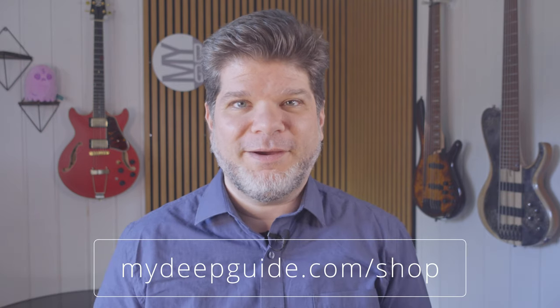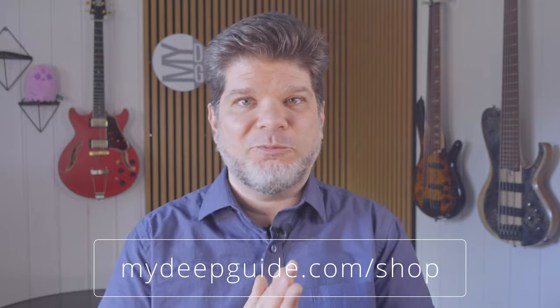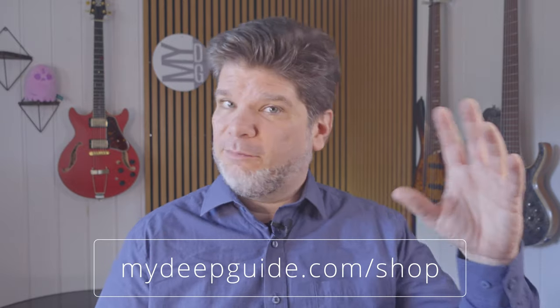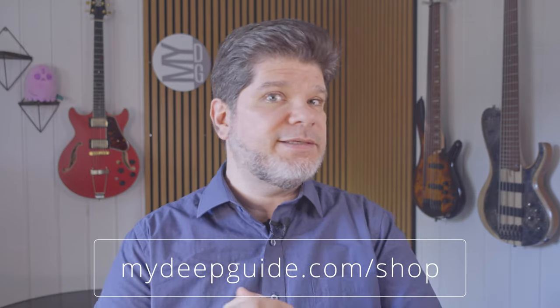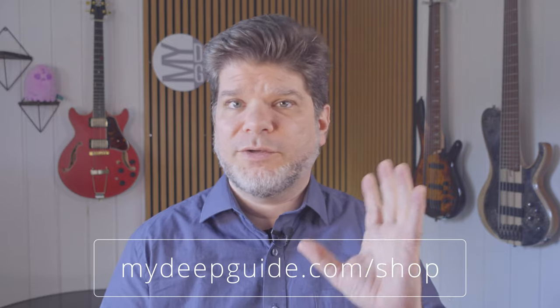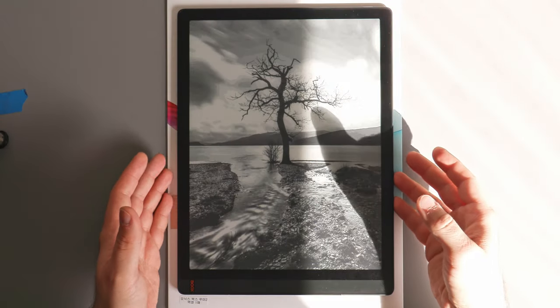Before we start, if you like the content I do and the independence of MyDeepGuide, please consider checking out mydeepguide.com shop where you can find MDO and MMP — hyperlinked organizing files. MDO, My Daily Organizer, helps you organize your yearly, quarterly, monthly, weekly, and daily organizing and journaling needs. MMP, My Deep Guide Meeting Planner, helps you centralize, simplify, and organize all your meeting planning needs. Visit the links to the playlists in the description below for each product.